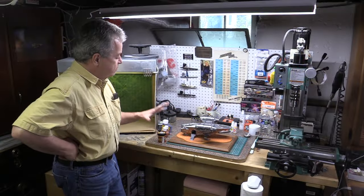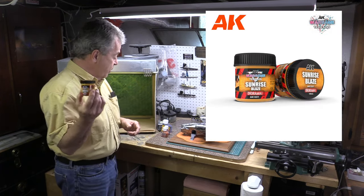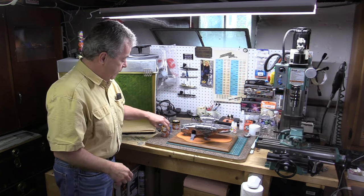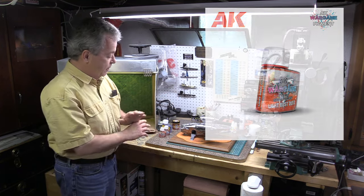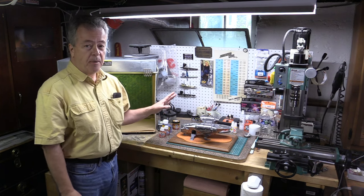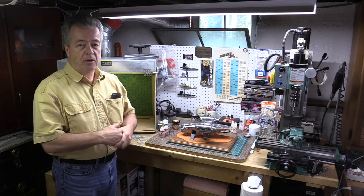There you have it. That's AK Interactive's War Game Terrain Diorama material and the Liquid Enamel Pigments, done on the base - everything came out great. We used the dry brushing method at the end and it's a great product. Can't recommend it highly enough. Good stuff.